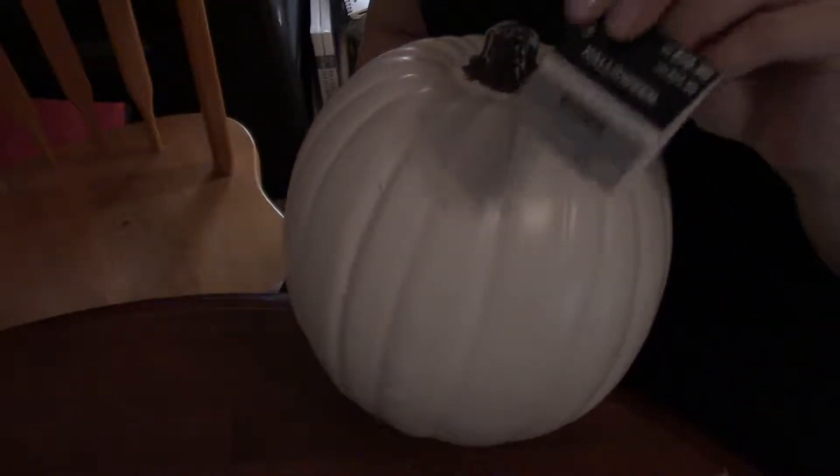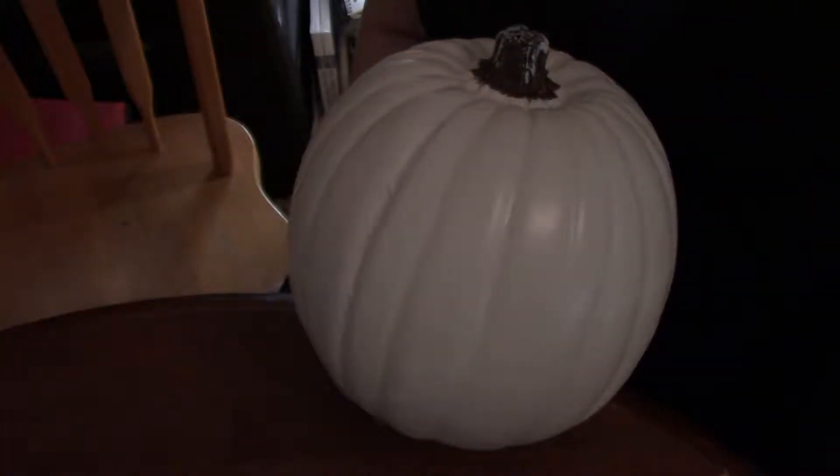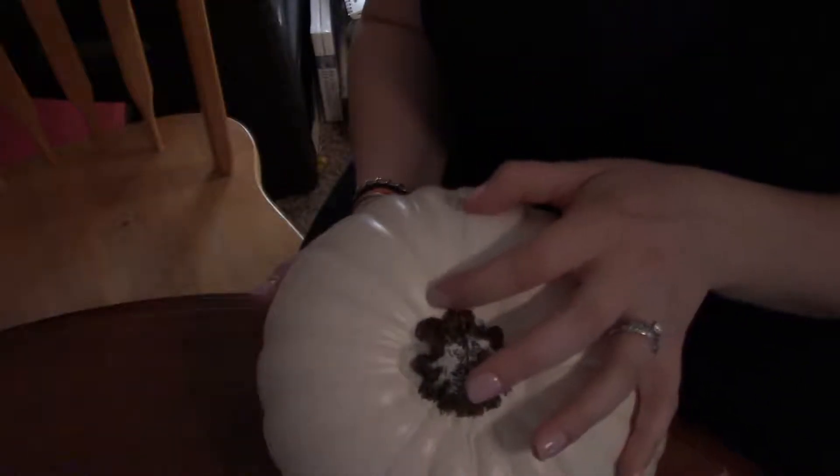So originally the pumpkin was $20, but I waited until it went on sale and I got it for about six or eight dollars — a lot cheaper than twenty.